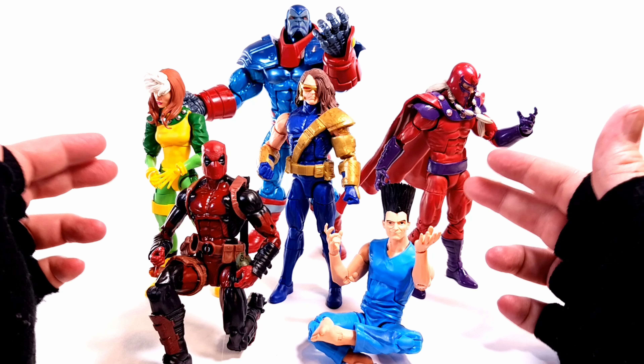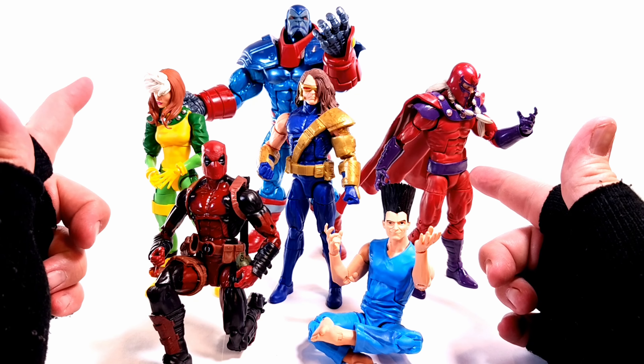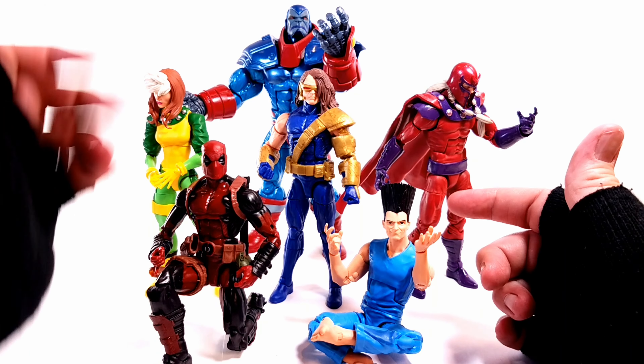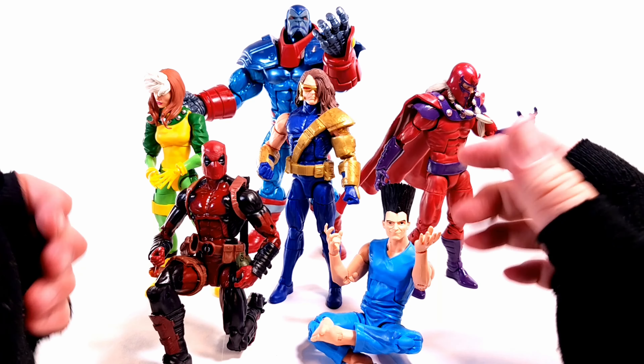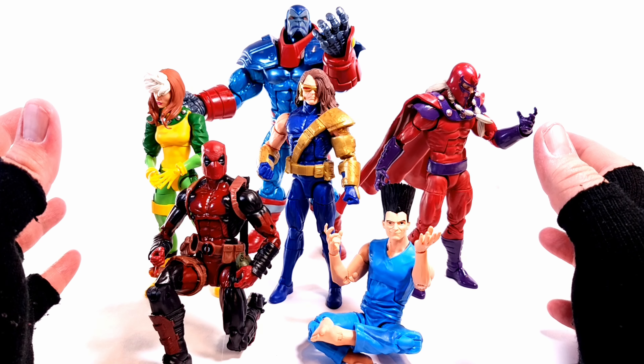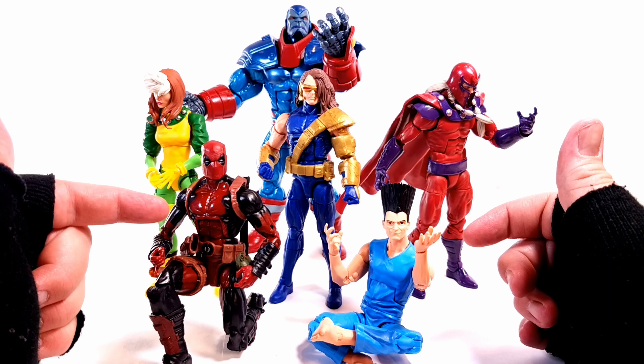Here's Cyclops next to the other Age of Apocalypse Colossus wave figures we've reviewed: the Marvel Legends Rogue and Magneto, then of course the Deluxe Apocalypse — which was awesome — then Legion, the little scam that started the whole Earth 295 reality. And I threw in Deadpool and we'll get into why in a moment.